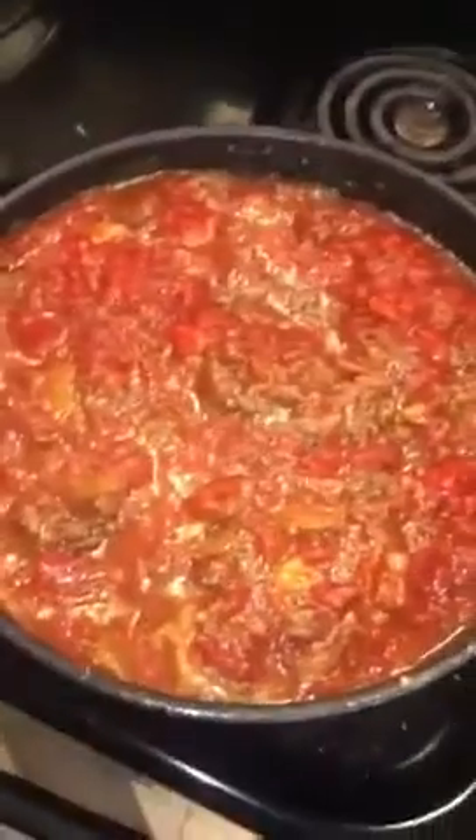I just added the lasagna sauce — the spaghetti sauce, whatever — and then I added about half a jar of water, dumped it in there, and we're just going to add our noodle halves right in just like that.